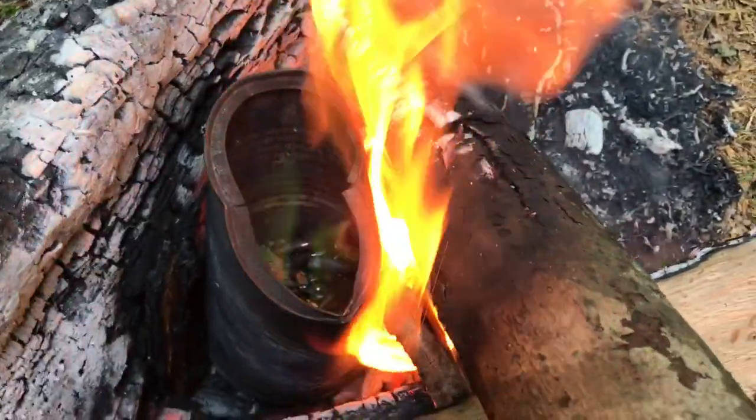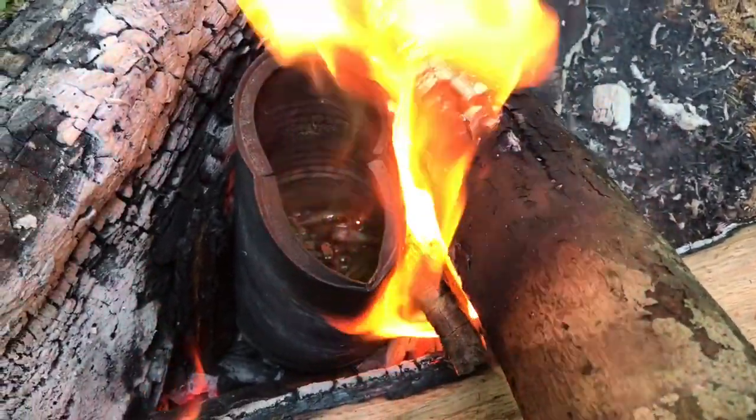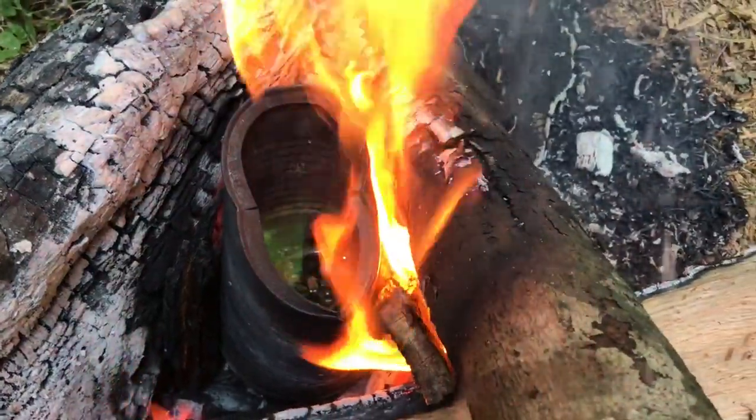The lead's already melting. We've got some green flames coming up out of the can — that's interesting. I guess because of the copper bullets.